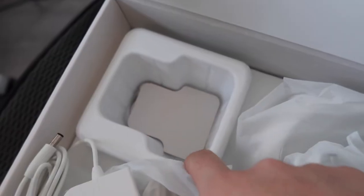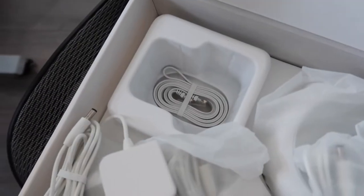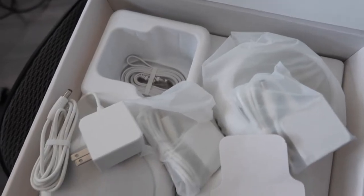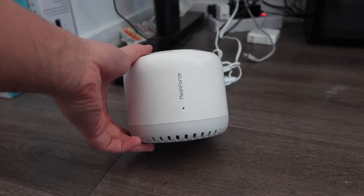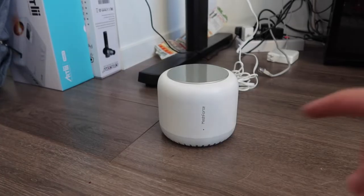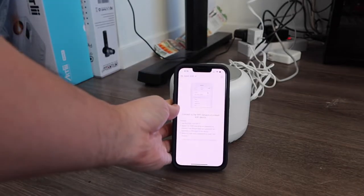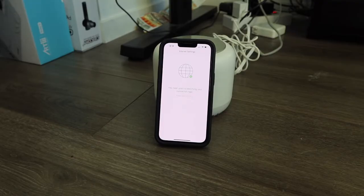They also provide an ethernet cable at the bottom here, so you definitely want to plug that into your modem or wall outlet. Let's go plug this in and test it out. We have the product all plugged in - you can see a blinking light right there. Let's go on the app and take a look. On the app, you want to connect your Wi-Fi onto the device and find the password underneath the product.